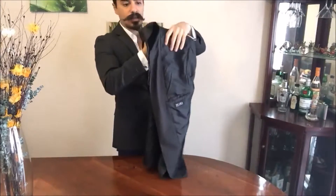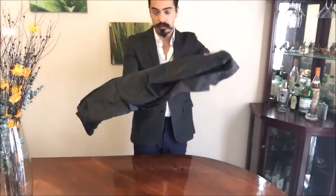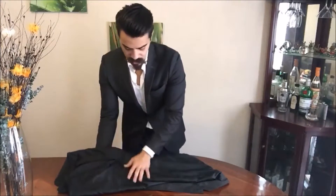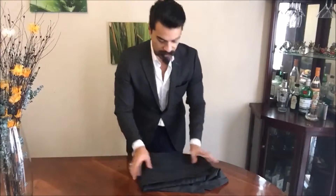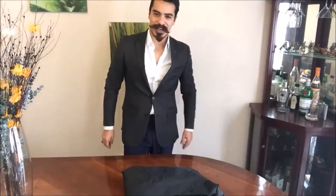They stay up like this. Then the only thing you have to do is lay it flat on a table like this, make sure there aren't any wrinkles, and then you simply fold it like this — and there you have it. Now you can travel without any worries.